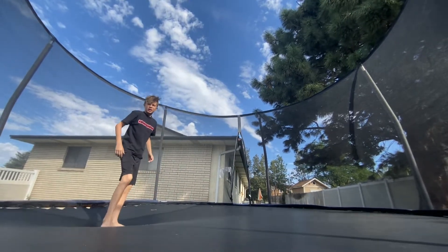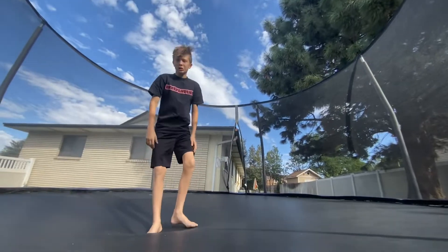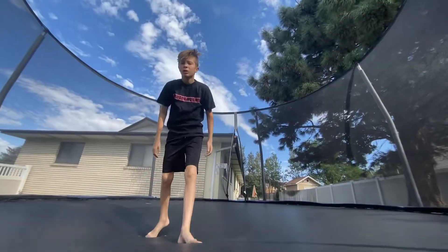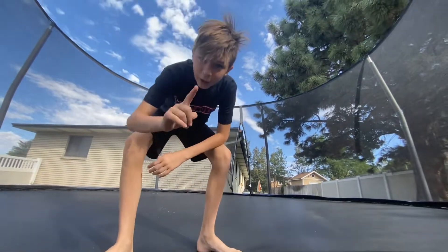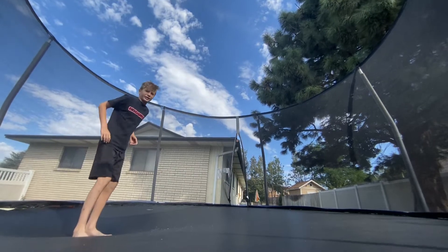What it is, is you just want to get really comfortable with dropping to your knees. Just dropping to your knees — get really comfortable with that — and then practice with your hands like this.